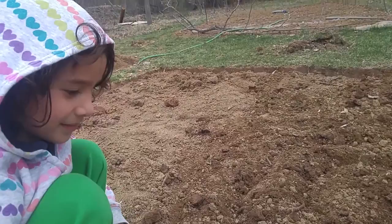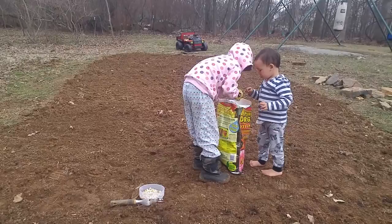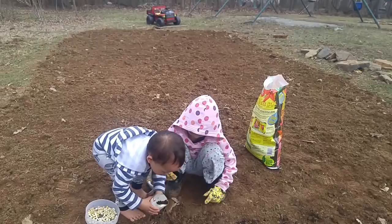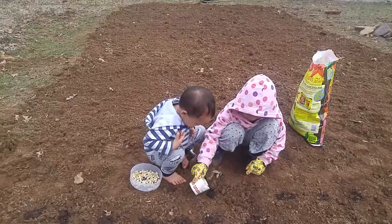And then after you plant them, what do you do next? We're going to cover them. And then after that? And then water them. Good job. I'm going to cover them — we're going to cover them. I need you to cover them. Have a hard work.